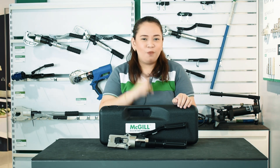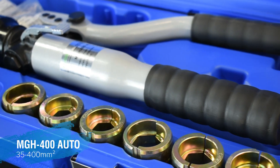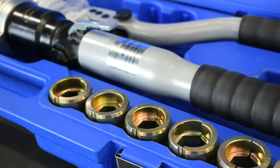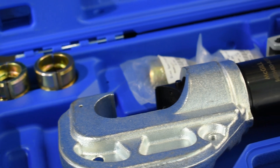You want a bigger one? We also have it — presenting the MGH 400 Auto Hydraulic Crimping Tool for 35 to 400mm squared terminal lugs. It also comes with a complete set of crimping dies and in a sturdy blue plastic case.